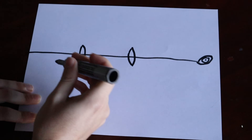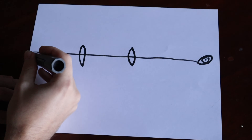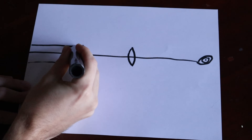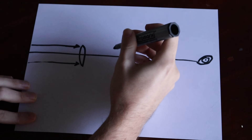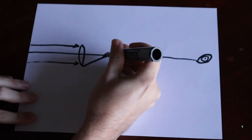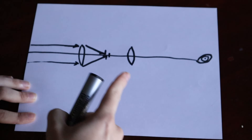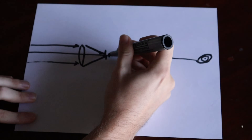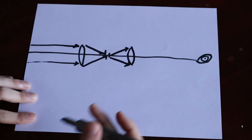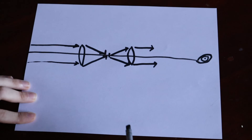When light rays come from space, they're parallel because they're infinitely far away. These parallel light rays come to focus at the focal point of the first lens. What happens after this is these rays push through the focus into the eyepiece lens, which converts them back into parallel rays that our eyeballs can actually focus and view an image from.